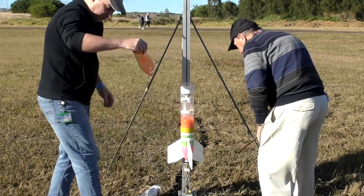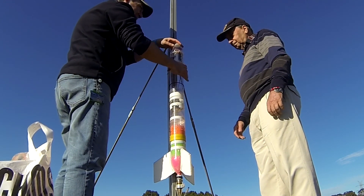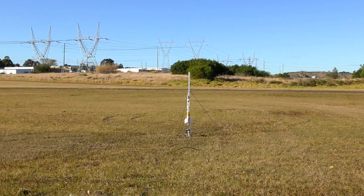The funnel then gets unscrewed from the top and we screw on another bottle with the deployment mechanism sitting on top of that. And then all that's needed is a little pressure.